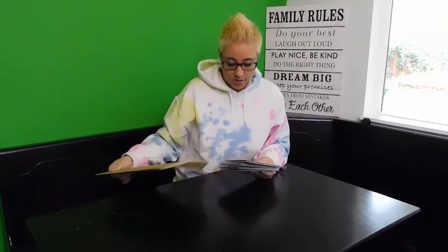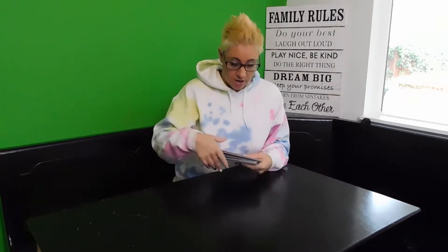Hello there and welcome to my Lovepop spring edition final collection of cards for you today. A lot of them are new and they have new features, which is really exciting.